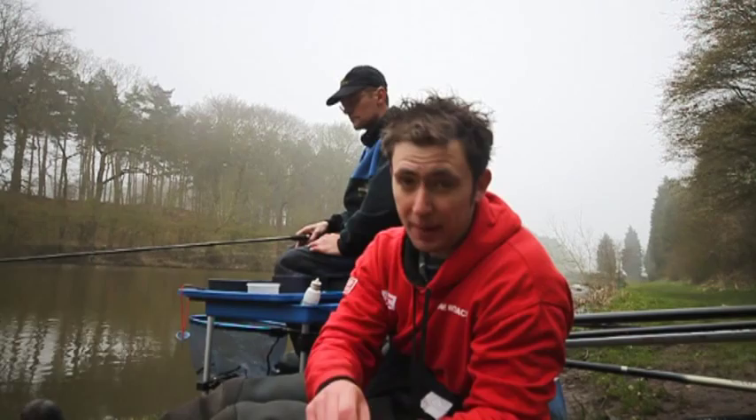So Ian, you've shown us how to cast, you've told us how to cast — now I think we should have a look at how you actually do it. Let's have a go.